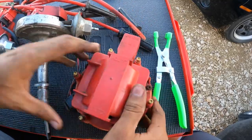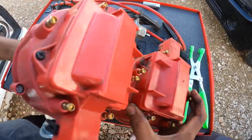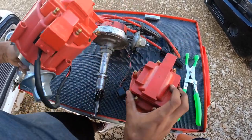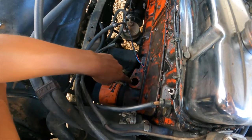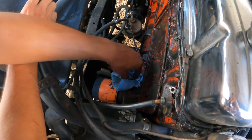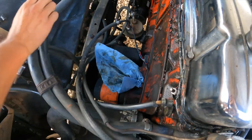This is the old one and this is the new one. The new one looks a bit beefier and is probably going to have more spark. What I like to do is get a paper towel to cover the distributor hole so no dirt, debris, or anything can fall in there and cause engine damage.